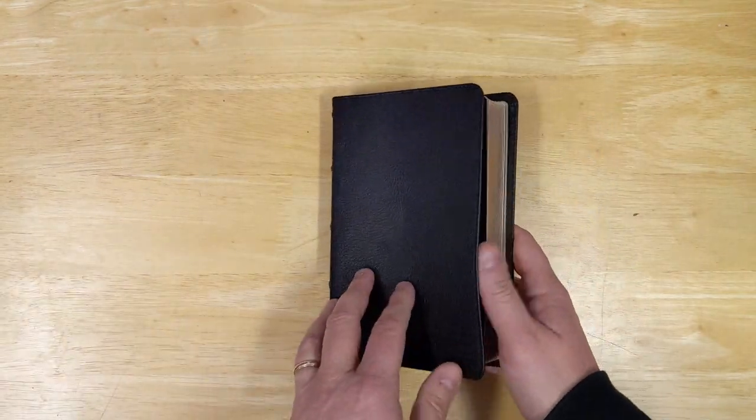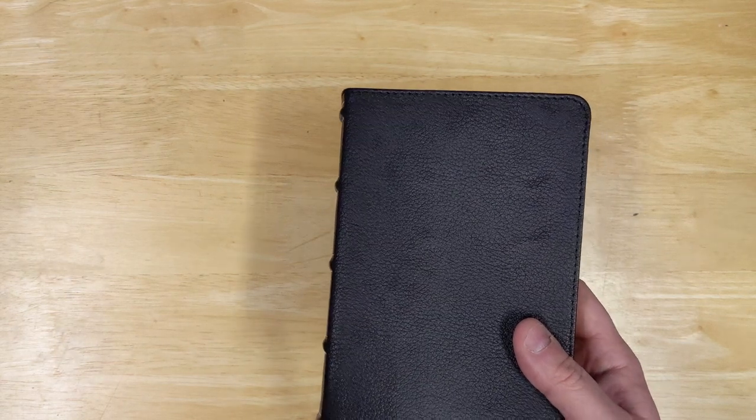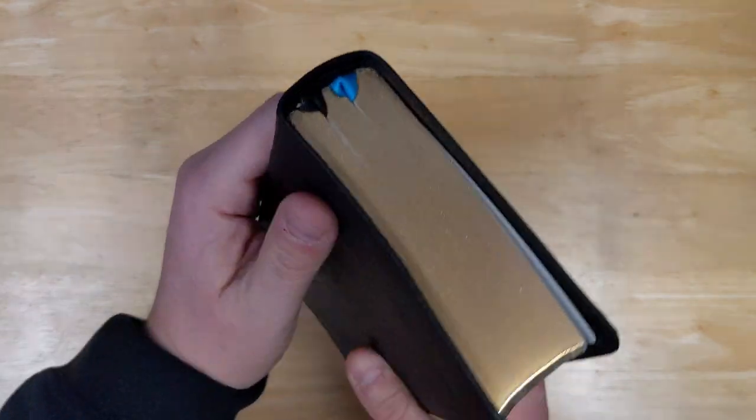Even though these are not called Premier Collection Bibles, they really have some features that are a little bit more along those lines, which I think for a compact Bible is just really impressive.